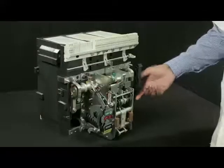Now take the top plate and slightly pull it back into position. Now charge the breaker.